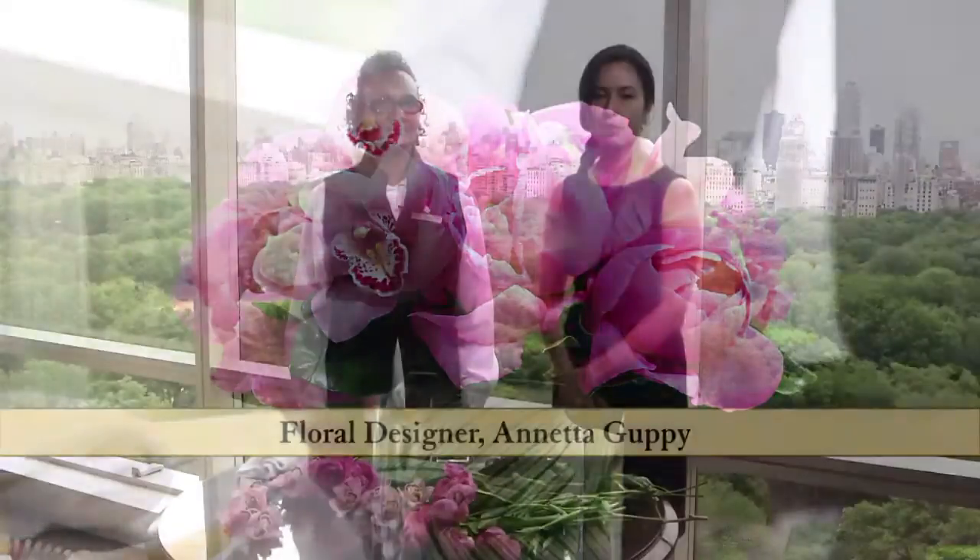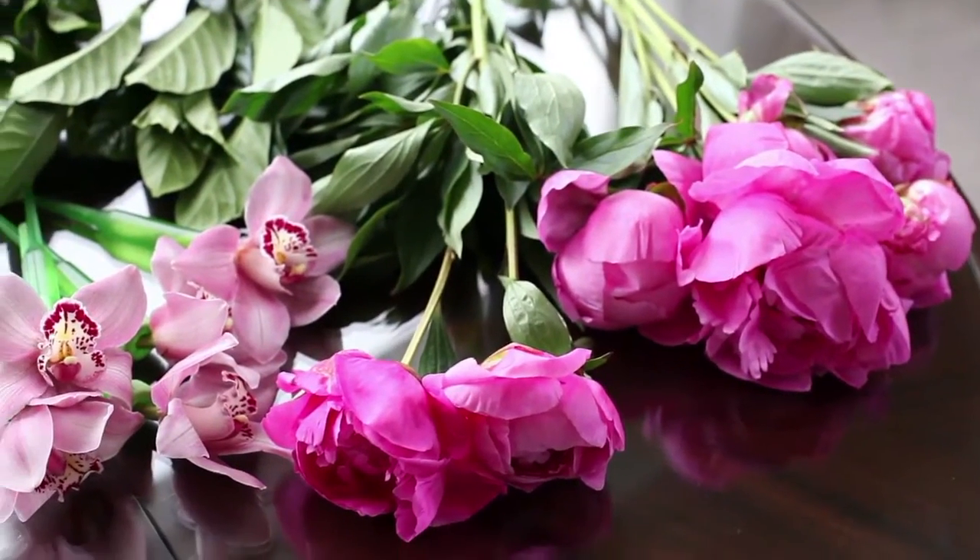Hi, my name is Jasmine and today we're at Flagship Trump Hotel Central Park with in-house florist Annetta, who will show us how to make a beautiful arrangement with flowers at home. Thank you, Jasmine.